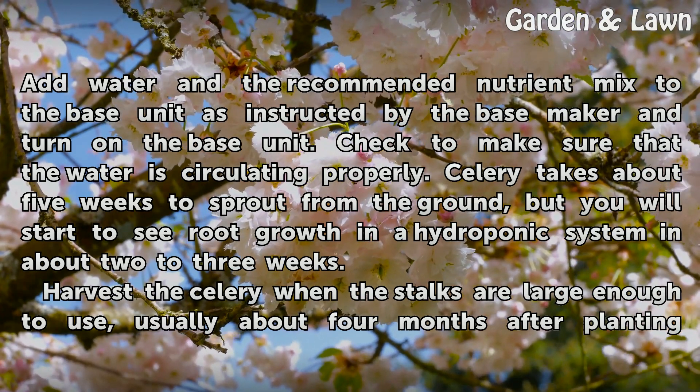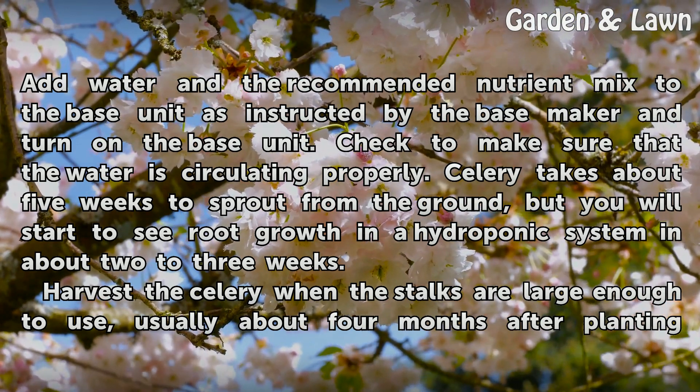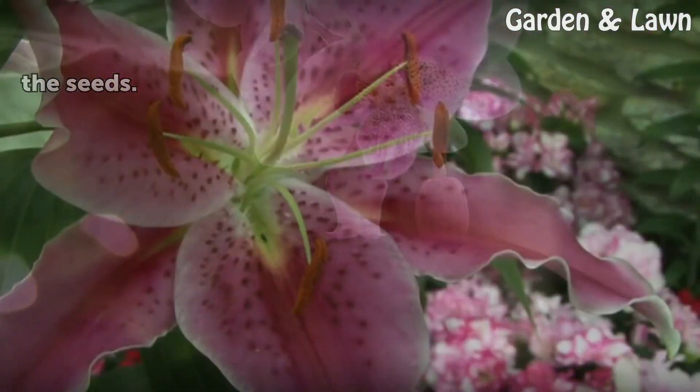Celery takes about 5 weeks to sprout from the ground, but you will start to see root growth in a hydroponic system in about 2 to 3 weeks. Harvest the celery when the stalks are large enough to use, usually about 4 months after planting the seeds.